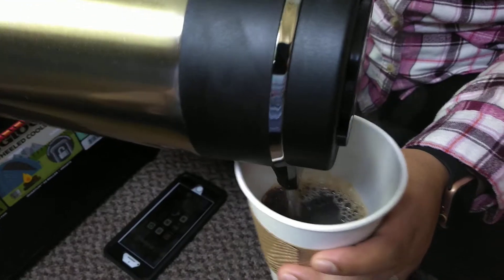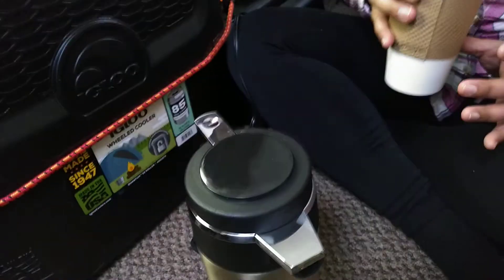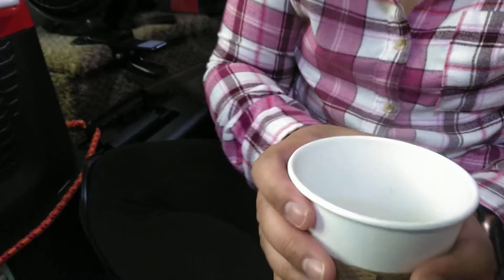It's been 25 minutes and it is really hot. So I would say that's a thumbs up. If you want one of these, grab it. And it's just a 12-volt system. See the steam coming off there.